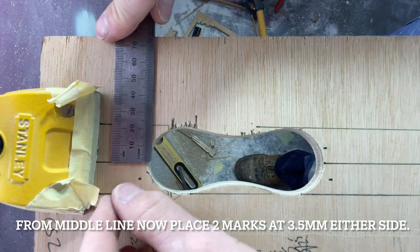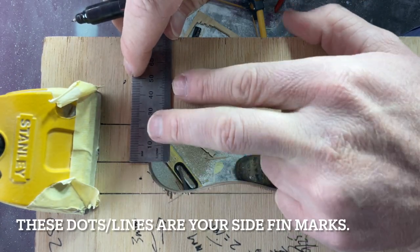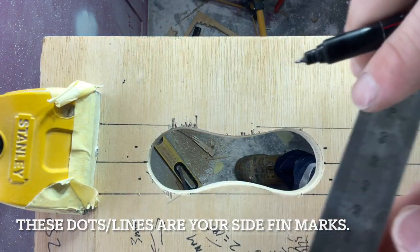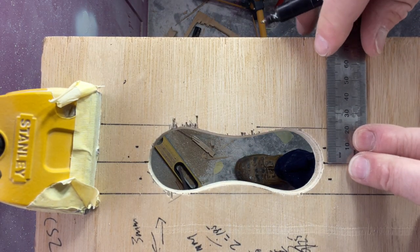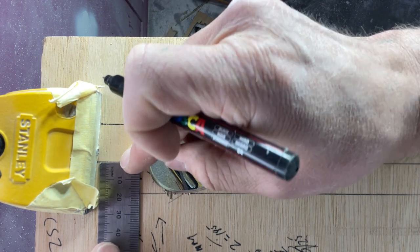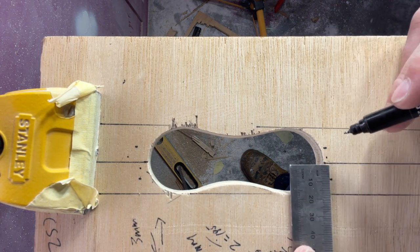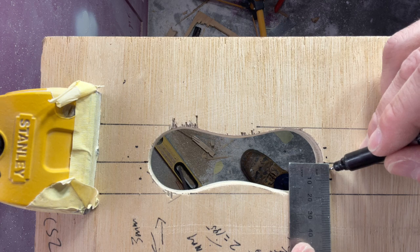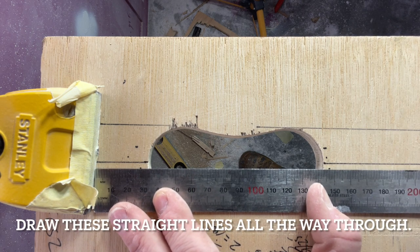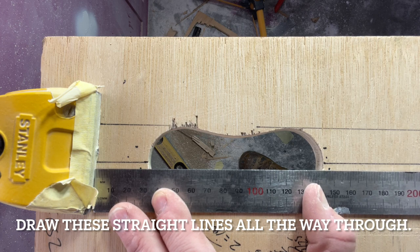Just do the same on the bottom and then whack a line straight down the middle - that's our middle line. Now from the middle we want to place two marks at 3.5mm either side of middle. These are your side fin marks - your fin tab box is 7mm thick, and 7mm divided by 2 is 3.5mm. These will be where we line up with our side fin boxes, so our rail boxes will line up on either the left or the right hand side of middle.